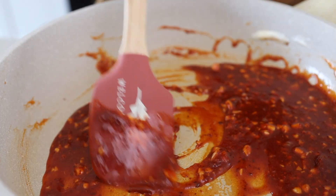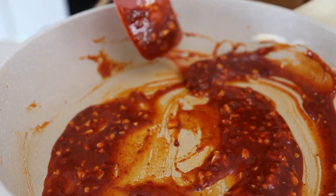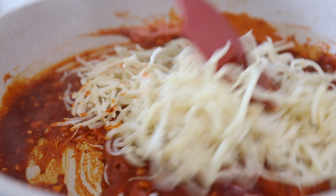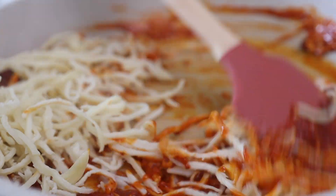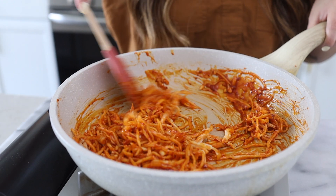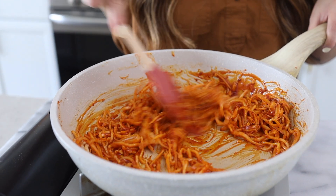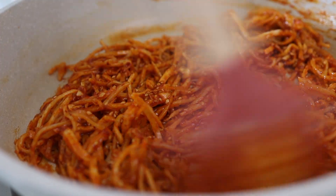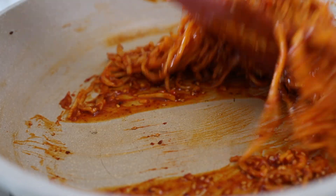Once this sauce comes to a boil, we're going to add in our squid and turn the heat to low. Add in our sesame seeds — and we're ready to eat.